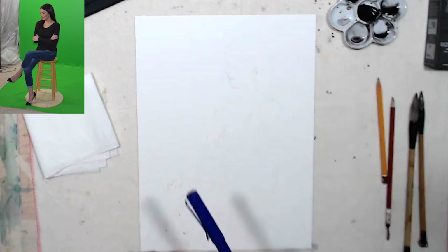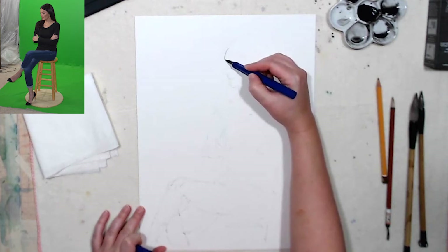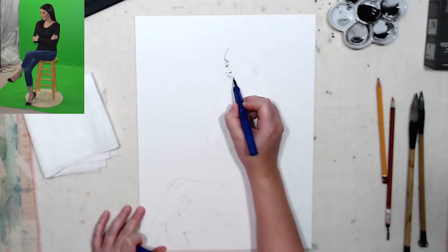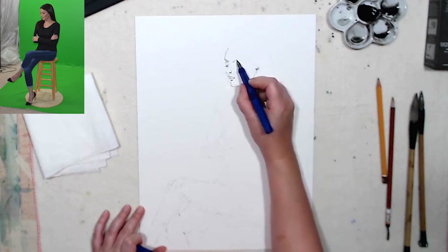Now I'm gonna take my ink pen and add some details, go over the outline again and add some details. An important thing here is to not do just one line everywhere, but vary your marks and make the lines more interesting and varied, because it always looks better if something interesting is going on in your sketch.